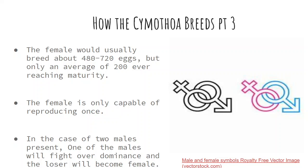The female can only reproduce once. If there are two males present, one will fight for dominance, and the loser will become the female.